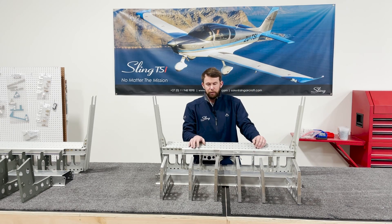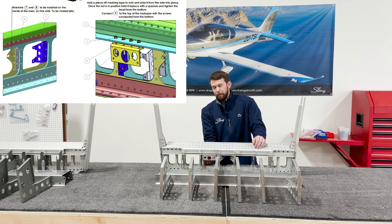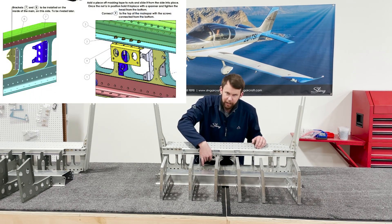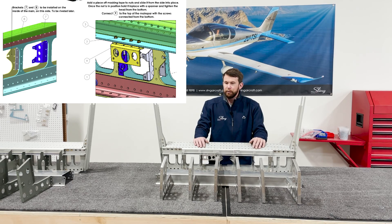Just don't forget that the autopilot brackets are inside of the main spar and inside of the top aileron autopilot bracket. So we're ready to move to the next step.